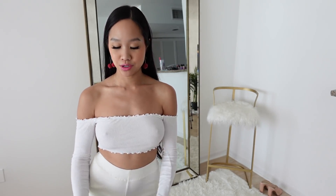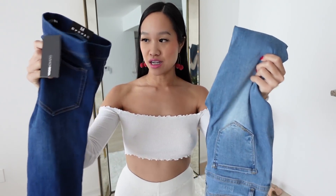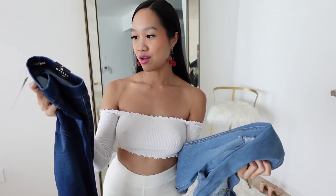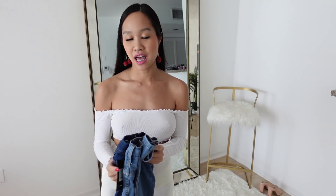Hi everyone, welcome back to my channel. Today I'm going to show you two new pairs of denim jeans that I got from Fashion Nova and I wanted to try them on for you. I don't really wear jeans that much — I have like a few pairs — but I was just in the mood to get some new jeans.